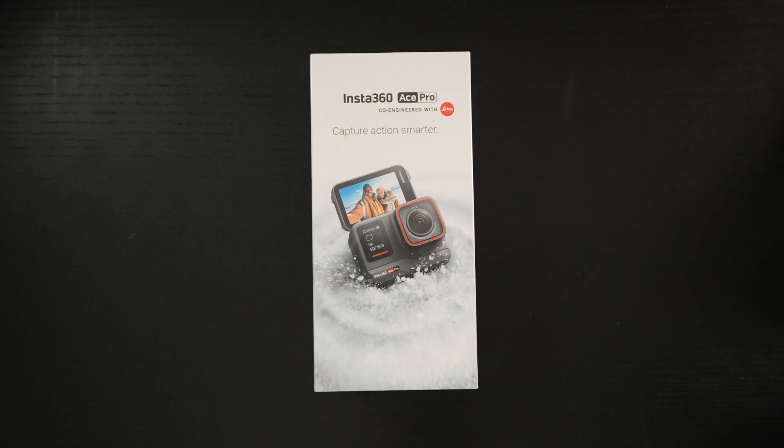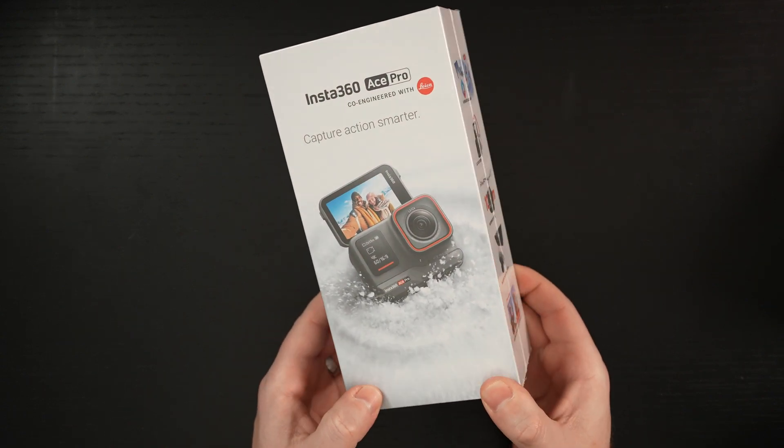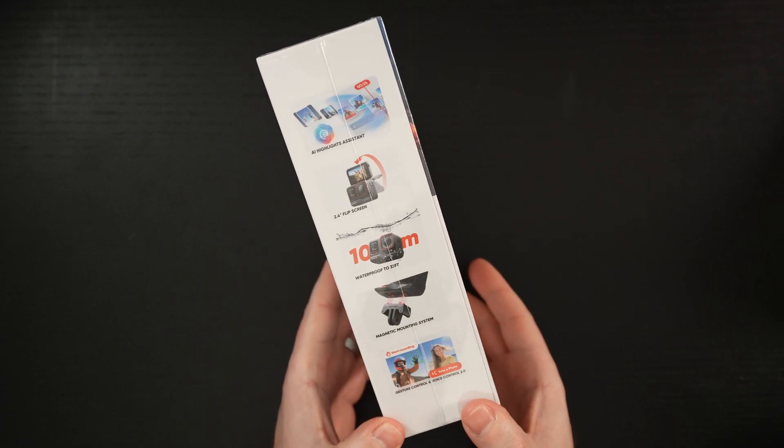Ed here with the Digital Digest, and today I'm unboxing the Insta360 ACE Pro action camera. It retails for $449 US dollars. I'll include a link in the description, and in full disclosure, this was furnished to me by the manufacturer for review purposes.